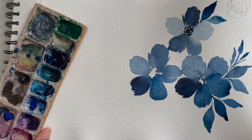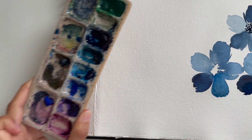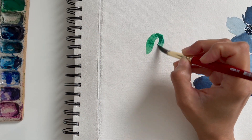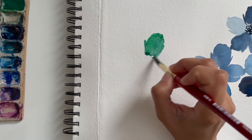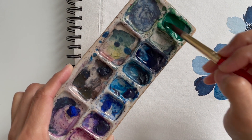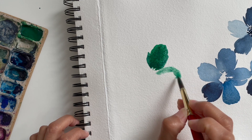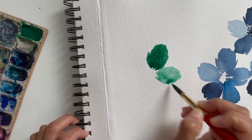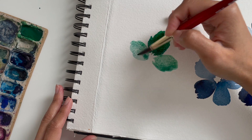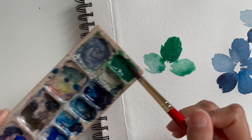Now we're going to paint some monochromatic flowers in green, which is what I did for my live on Instagram too — I've been wanting to paint in green. The exact same technique applies: if I want a lighter petal, I dip the brush in water and wash some paint off; if I want a darker petal, I dip it in paint.